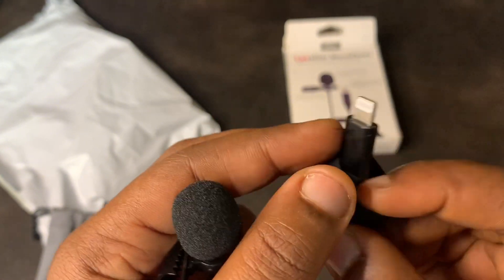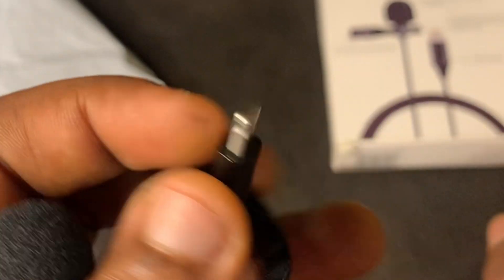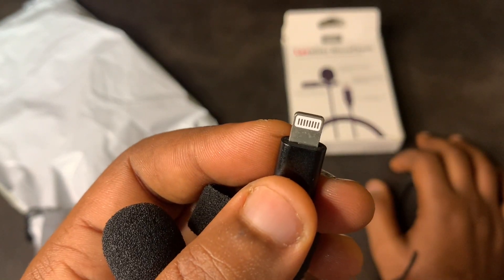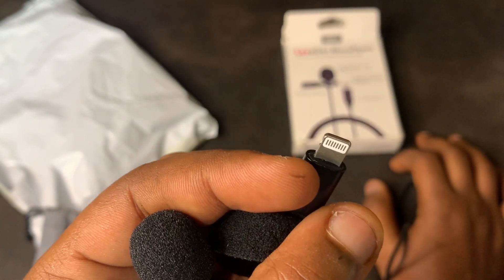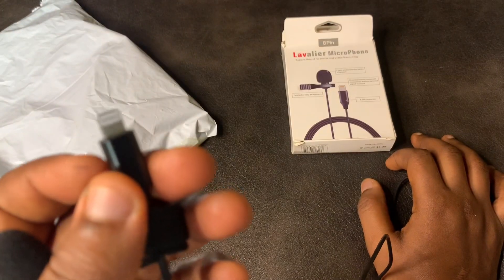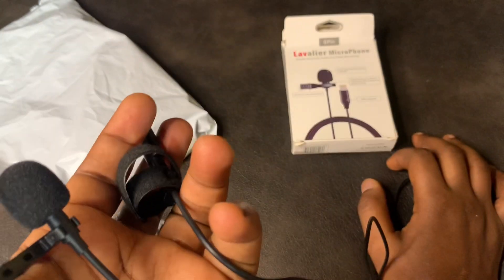You can see this is designed for iPhone — those who use iPhone. If you are using a normal phone, I have a video for that — I'll put the link up there so you can go and check. For those not using an iPhone, please go check that video on how to buy something good for your phone. Now, the reason I bought this was...